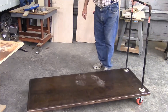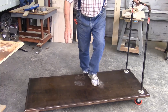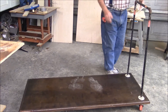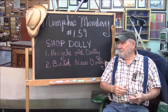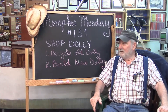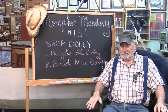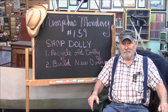There's our new shop dolly. It's lower, it's longer, it's got the braces to keep it from sagging in the middle, it's got high-dollar wheels that lock, and it's got a handle — so I'm pretty satisfied with it. That does it for Memphis Monday 159, the shop dolly rebuild. We tore apart that other dolly, recycled most of the material except for the top sheet of plywood, and built this new dolly. It's longer, lowered to the ground, got braces along the long axis so it won't sag, and I think we're going to get good service out of it.